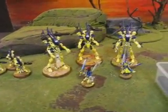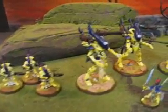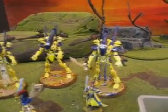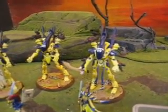Hey boys and girls, this is part of an Eldar army. I was just taking some follow-up pics of it, and I really just gotta say, the three wraith lords — that's bad. You don't want that near you.